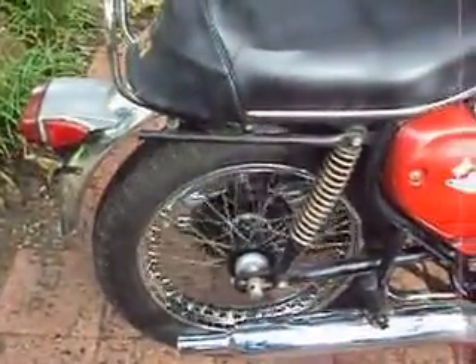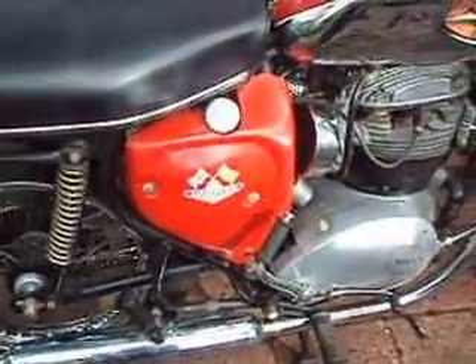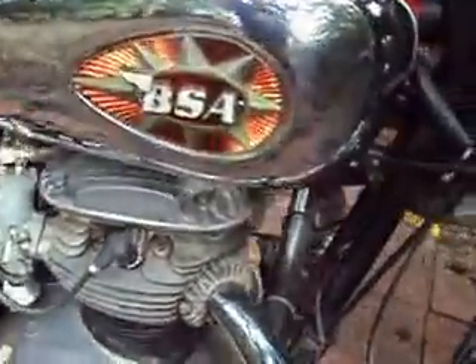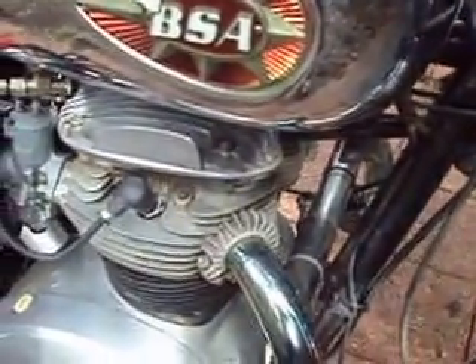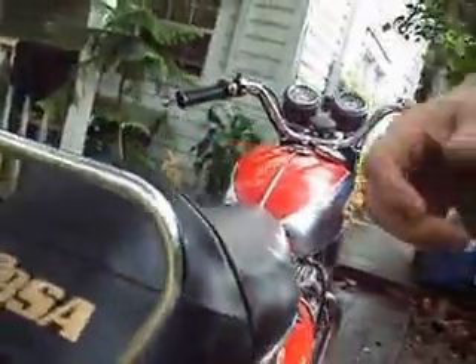The inside of the tank is clean, carbs are clean, clutch and tranny are in good shape, brakes are fairly decent, no funny noises in the motor. And all the lights work, and the horn — all that.